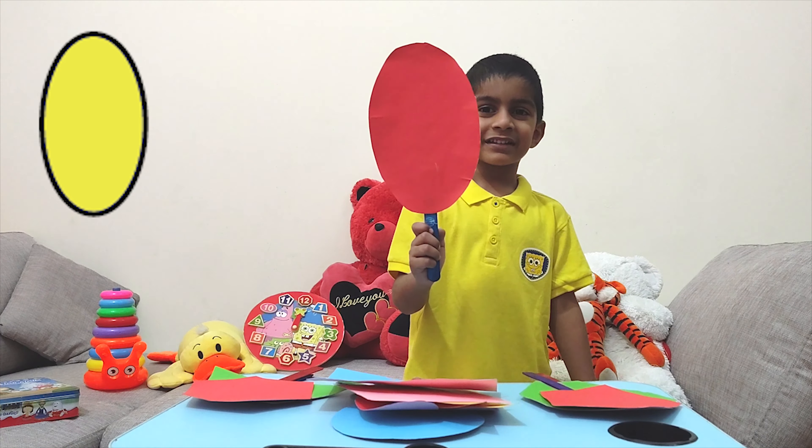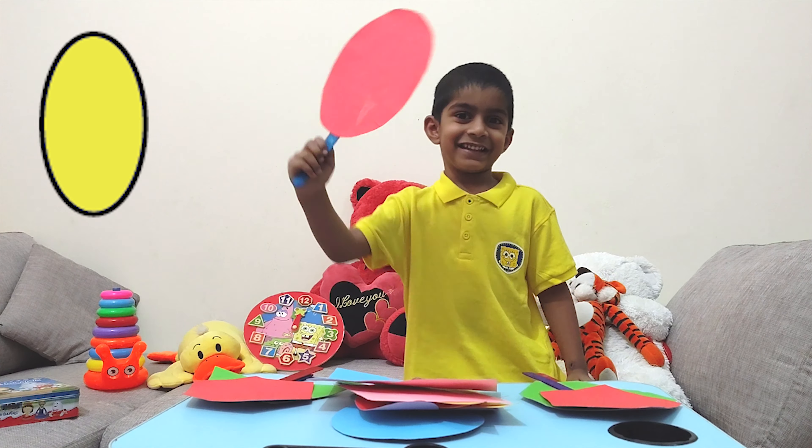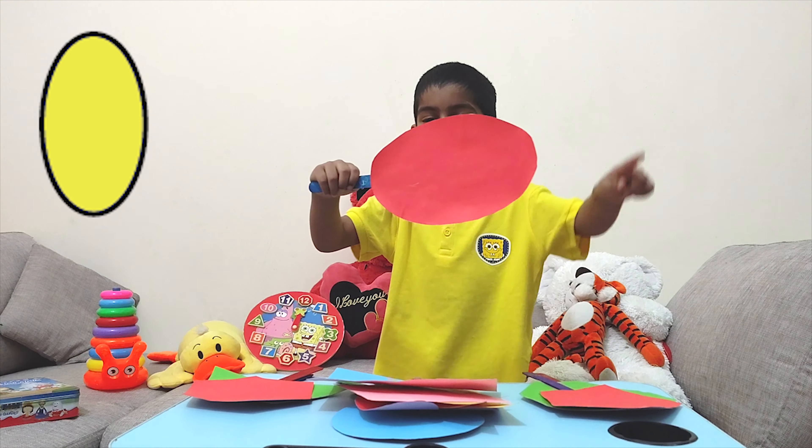Do you know what shape it is? Is it a circle? No. It's an oval. It is like this. It's an oval.